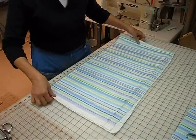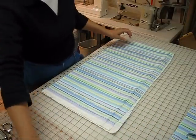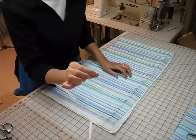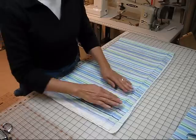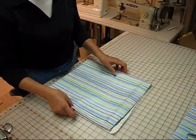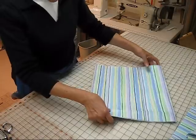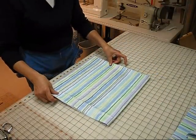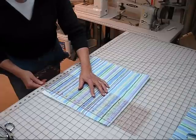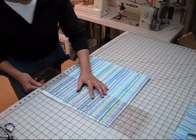Now remember, we want to have enough fabric to cover the three yards and six inches of this cording that we've purchased. So how do we figure that out? Let's first clean up this piece of fabric from which we are going to cut our strips. Will this do it? I think it will.